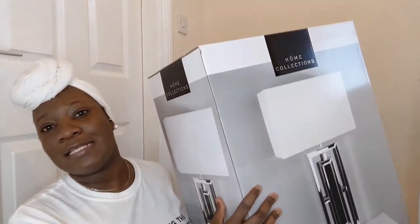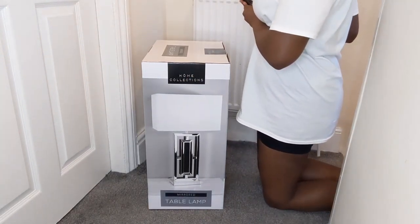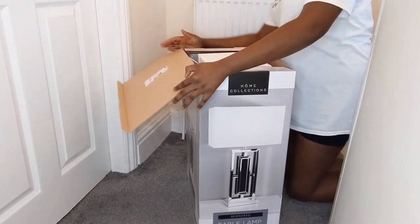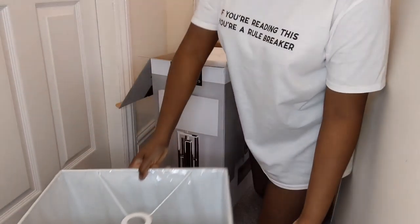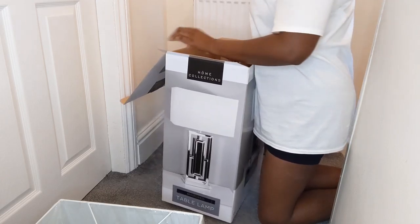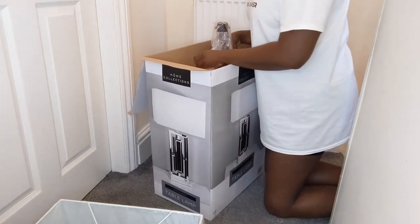So I'm gonna unbox it — let's see if it's worth the 40 pound. Look at it, so beautiful! It's a bit heavy. This is the top. It comes well secured, guys.